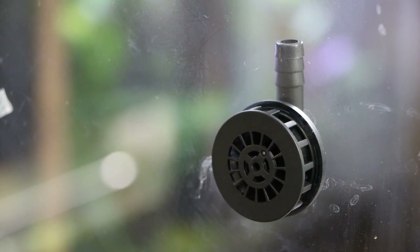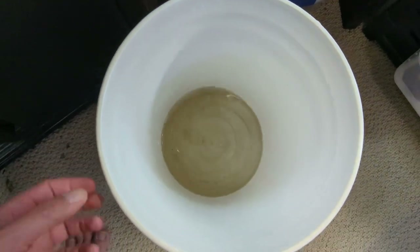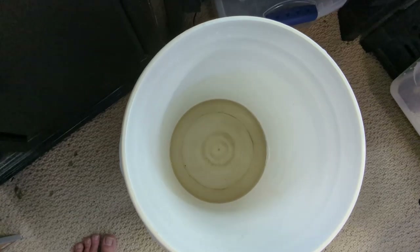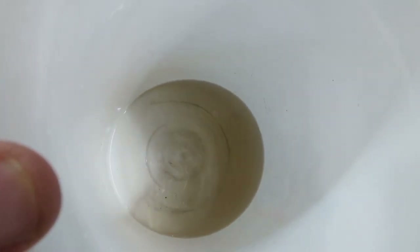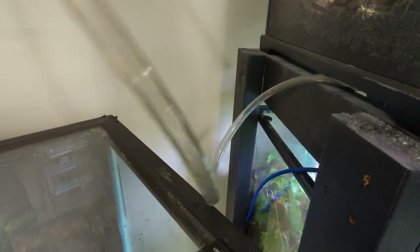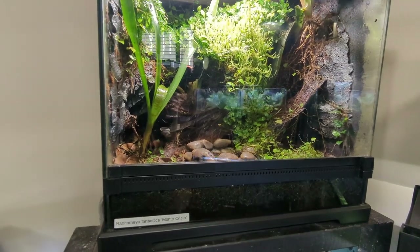Somebody asked me before if it was a problem that there wasn't a screen on the drain bulkhead area and if the hose would get clogged up with substrate — but that doesn't really happen at all. There are some fine particles in there, but there's kind of a grill which is enough to keep out most of the big particles, and any tinier particles just get washed down with the rest of the water. You can see the hose is perfectly clean — there's not really any substrate getting gunked up in there at all, even after running for over two years.